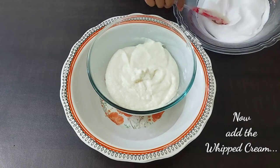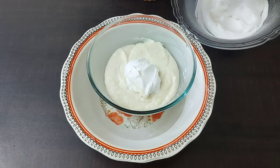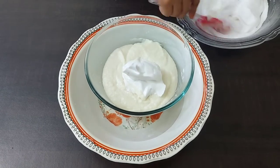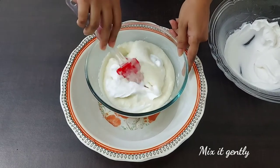Now this cream we have to fold in gently. This can also be done in batches, as I have done.